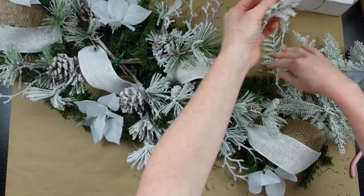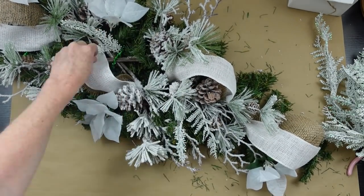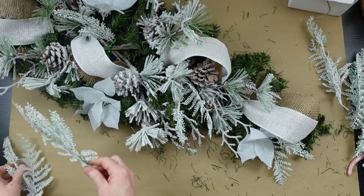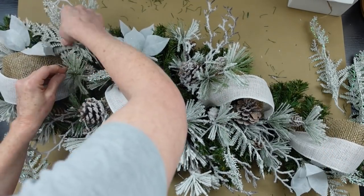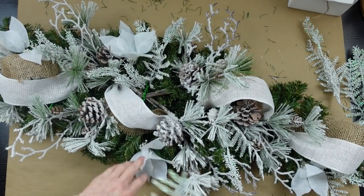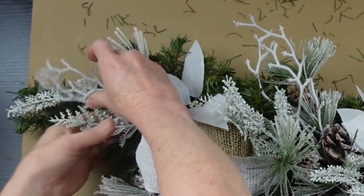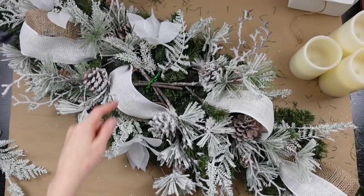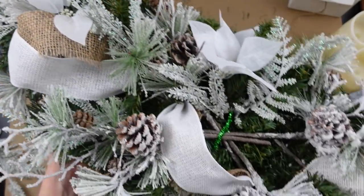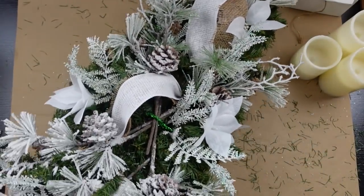Do it however you want — you don't have to use white, just use different colors if you have a different color theme. I had some frosted filler from last year — I think it came from Dollar Tree — and I thought it would be a good transition between the evergreen background and the snowy top. It's sort of iridescent and frosty looking, and when you cut it into pieces and use it as a filler it looks really nice. I intentionally left my center open because that's where we're going to put our candles.